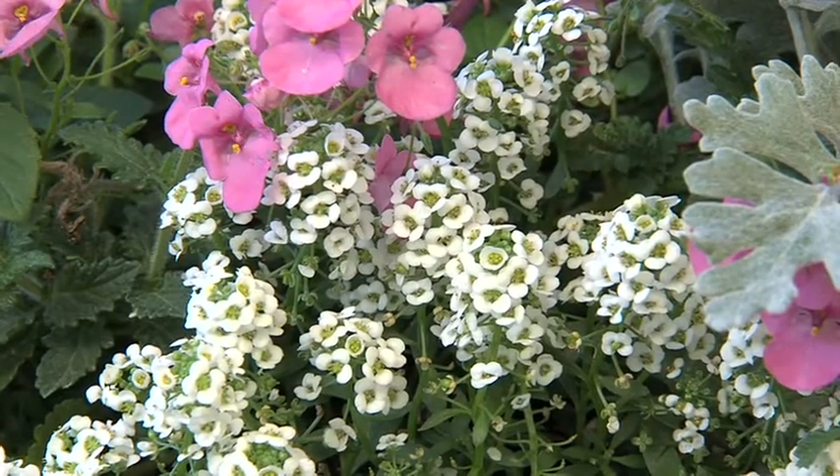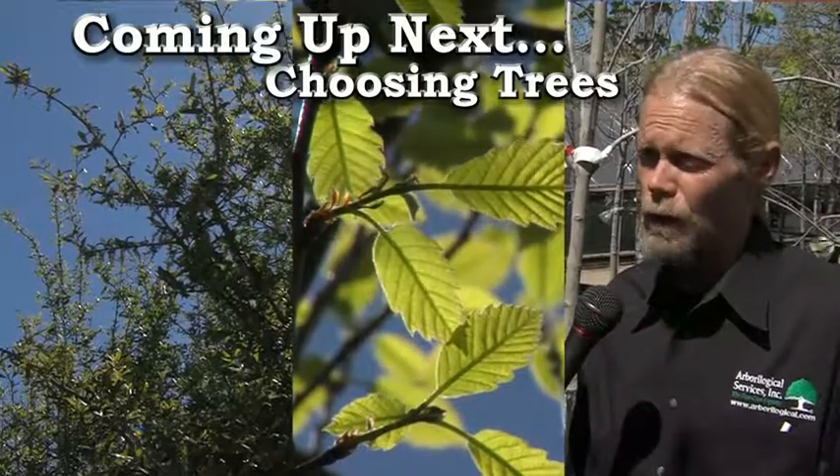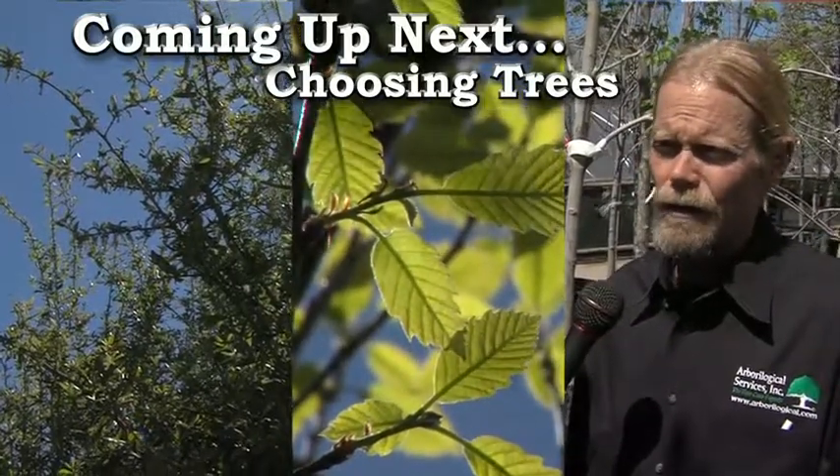Leslie Halleck, General Manager at North Haven Gardens. You can see why I love this place and the staff she has put together here. You need to go to independent retail garden centers — that's where you will get the kind of localized advice about what will grow in the summer and what won't. We have a great program in store: Choosing Trees with Steve Houser. Stay tuned.